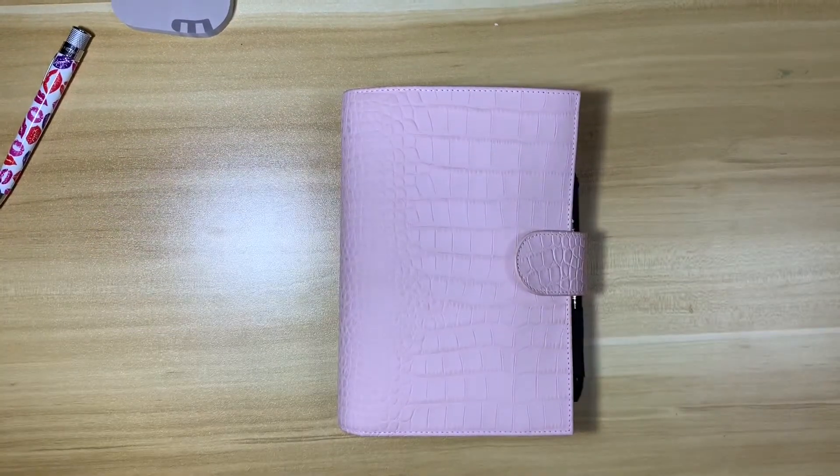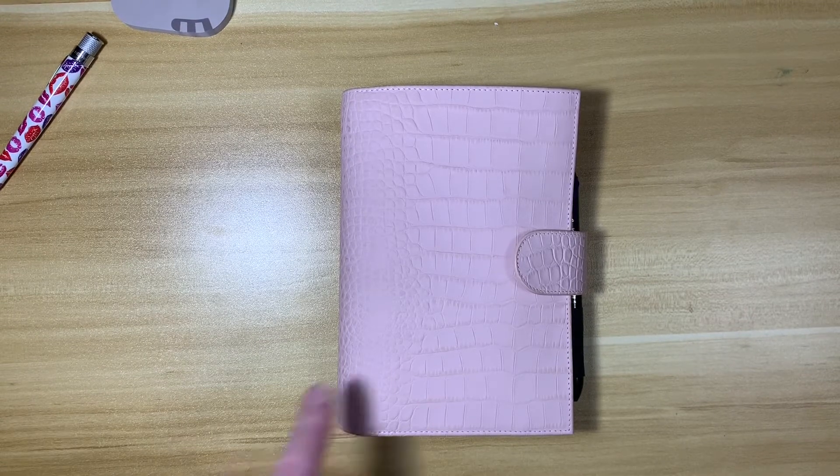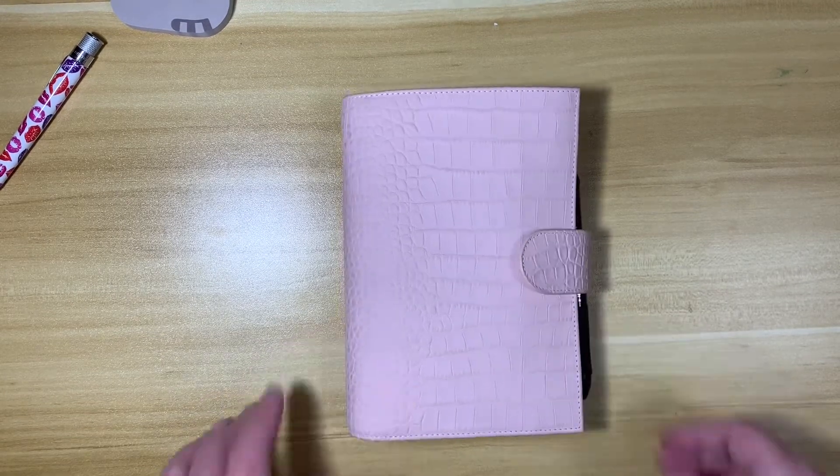Hey planner people, I just wanted to do a flip today of my February planner before I dismantle her. And this is going to be real quick because I haven't changed a whole lot. So let's get started.